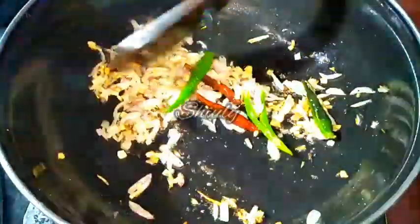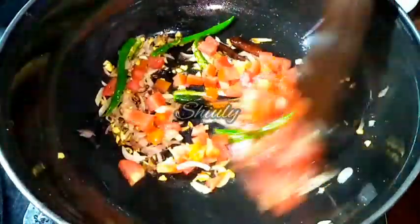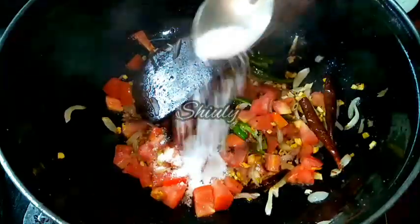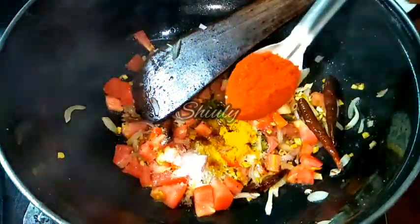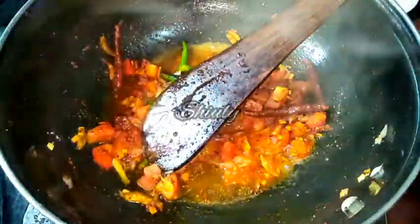Now the onions are ready and we have to add the tomatoes here — 2 medium sized tomatoes, finely chopped. After adding tomatoes we have to add some spices: salt to taste, 1/4 teaspoon of turmeric powder, and red chilli powder according to taste. The spice mixture seems very dry, so I am adding a little water. After adding water I am going to cover the pan and wait until oil is released from the spices.